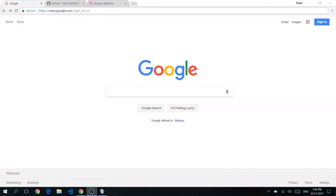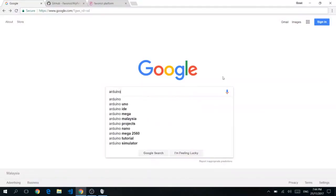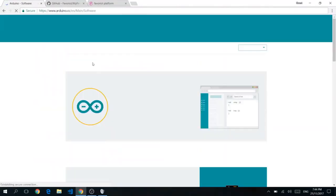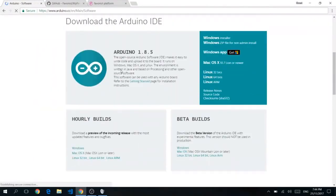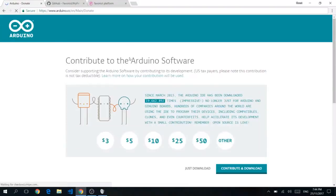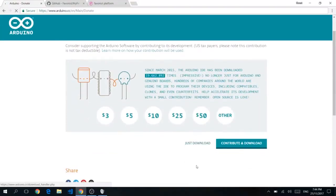But before we start, we're going to need a few tools. One of the things you'll need is the Arduino IDE. Go to your browser and type Arduino IDE, press Enter, go to Arduino Software, and look for the latest version of the Arduino IDE. Click on the Windows installer if you're using Windows. Click here and just download.